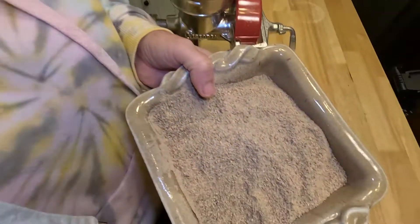I have some that I dehydrated last night. I'm going to run that through a grinder to make it into a finer flour.